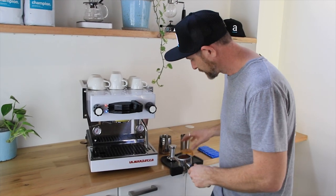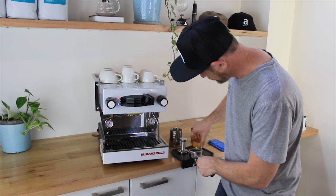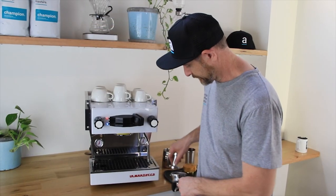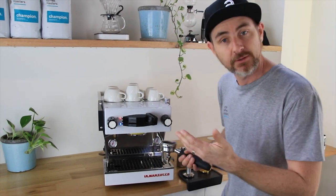Distribute the coffee a little bit — we're using an OCD to help distribute it nicely. A nice flat, even tamp. I really like how you get the stainless steel handle with a little rest so you can put it on your bench — it's easier to tamp. Let's go.